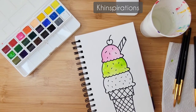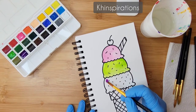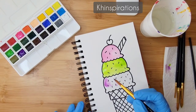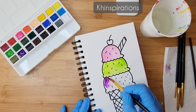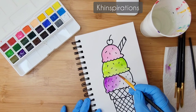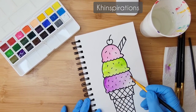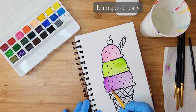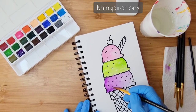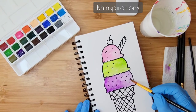There I have pink and green, and for the last scoop I'm going to use purple. Use the tip of the brush to stay within the lines and go ahead and color it in. I need a little bit more water — it's very stiff.